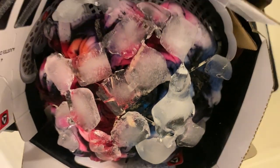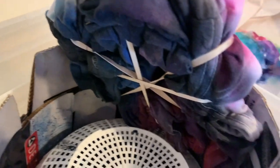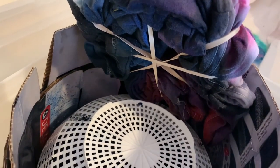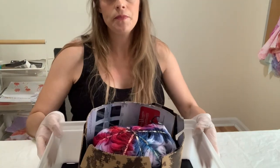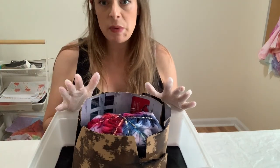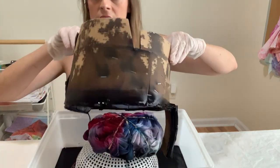There are still some chunks of powder in there, so I'm going to add a little bit more ice. I put a little bit more ice on top — I think it looks fine, I'm going to let it sit for another 24 hours. Look, it's getting some really nice color on the back, so that's good. This has been sitting for two days now and you can see it has a lot of dye.